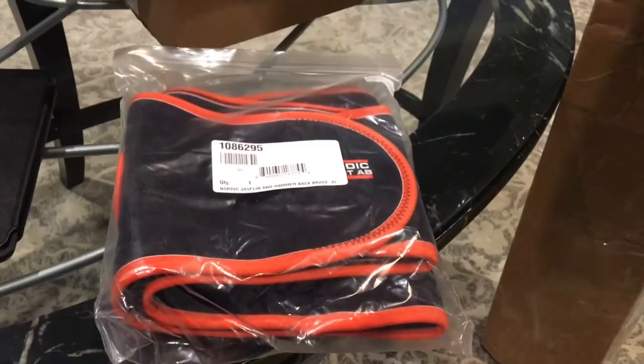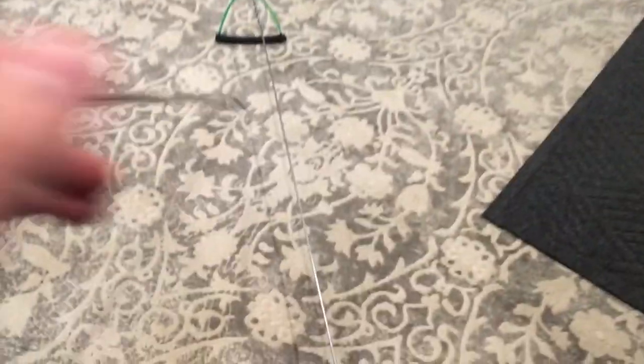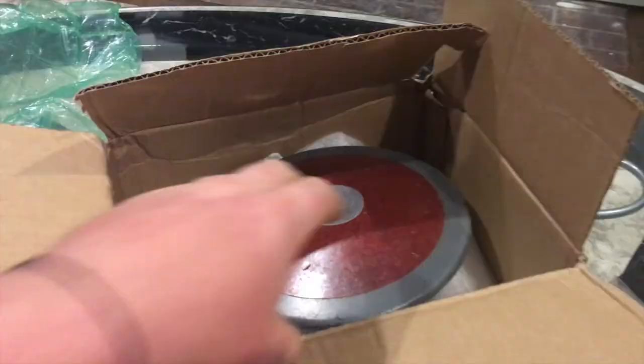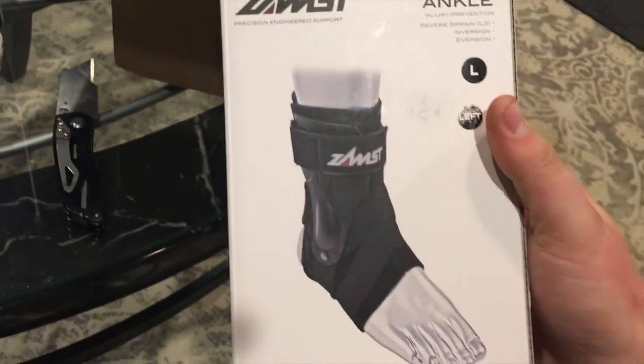Got some packages: two new belts for a hammer, a revolver and a hammer back brace, a new hammer, and some replacement wires. One package was a new house number. Also got an ankle brace.